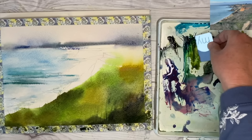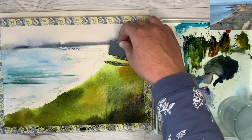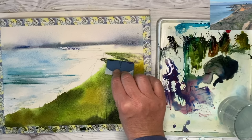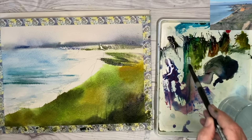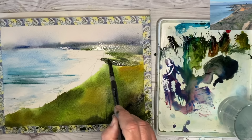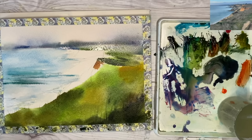Don't be afraid of it running into the sky — it creates that distant land with soft edges that recede, making it look further away. Going back with the card to define the cliff tops using green apatite genuine, working damp into damp. You can see the salt in the foreground is working nicely, soaking up the paint and creating lovely light textured marks — quite exciting. Still using the card for distant land with turquoise and green apatite genuine, watered down and with a touch of violet to create a cooler, paler color that recedes to create depth.